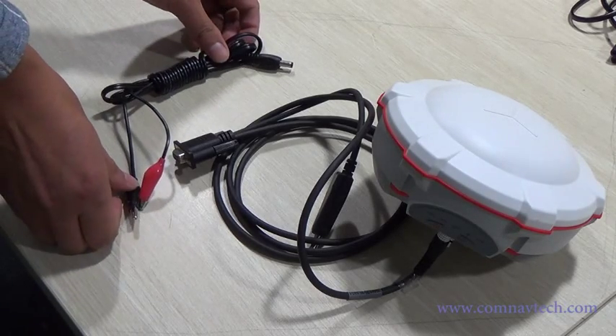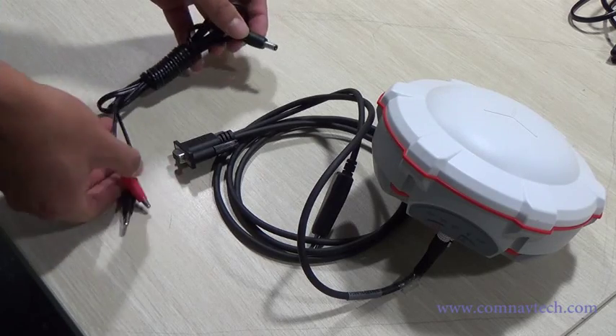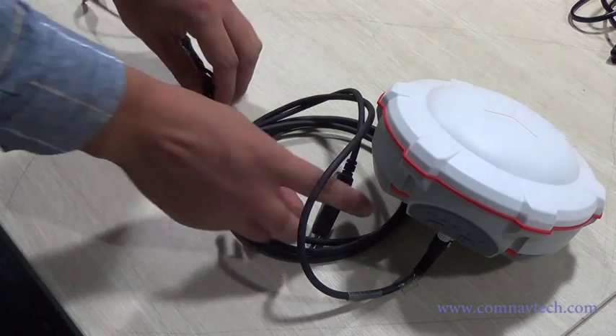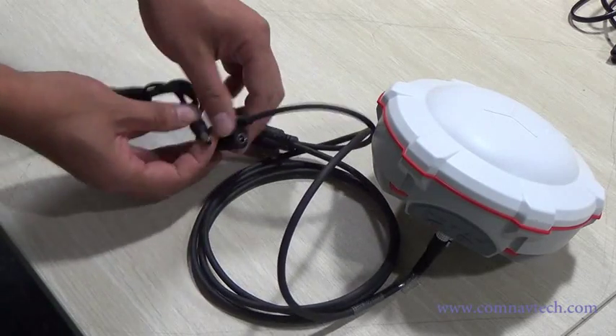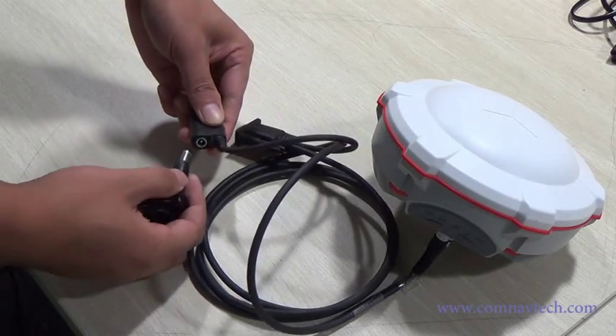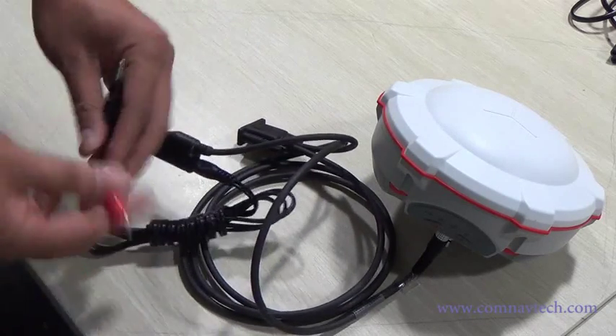External power cable. Connect with the serial cable to supply power to the receiver. Connect to the USB to download data.